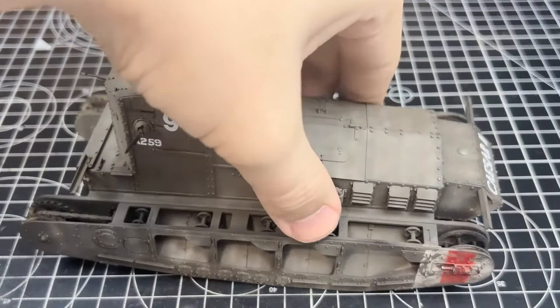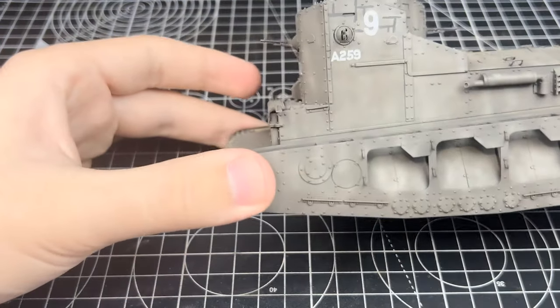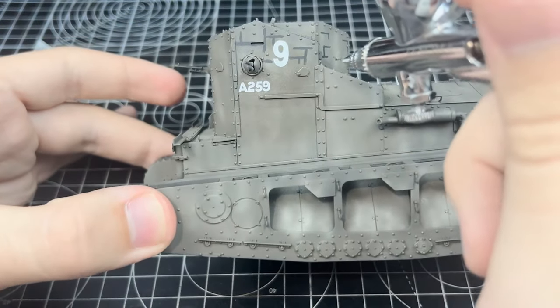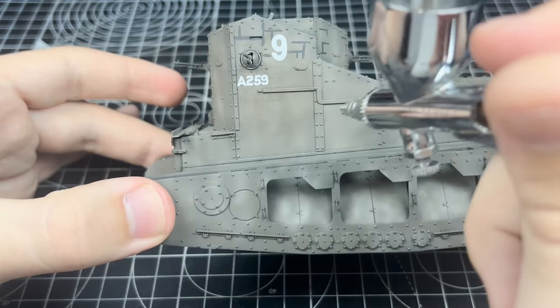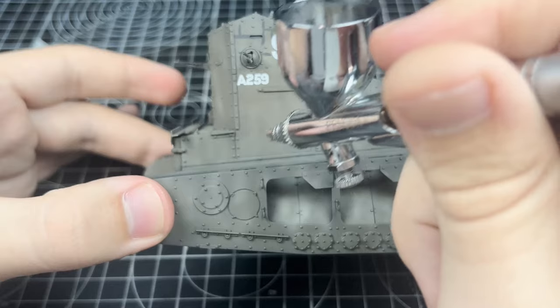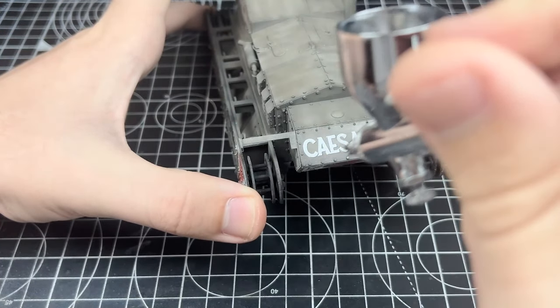Hello everyone and welcome to another Modeling Seb video — again a video that has been seriously delayed, but here it is. Just before I start the normal voiceover, please check out the links in the description. There is a Discord link there and you can see all the other videos that I have made. So back to it now.